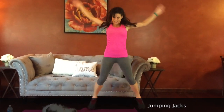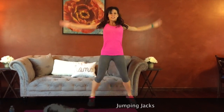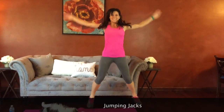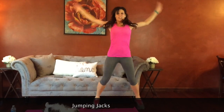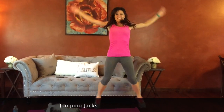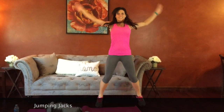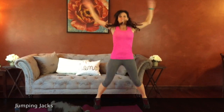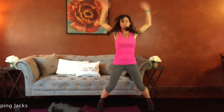Good job guys. Keep that belly pulled in. Keep yourself moving. Almost there — five seconds.